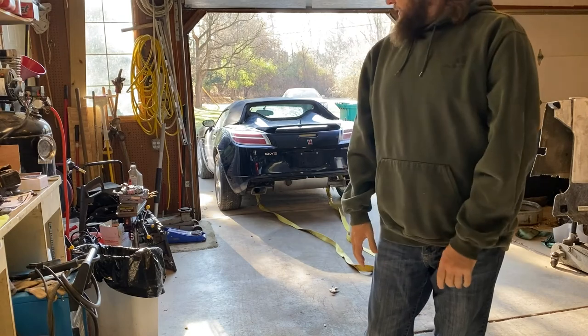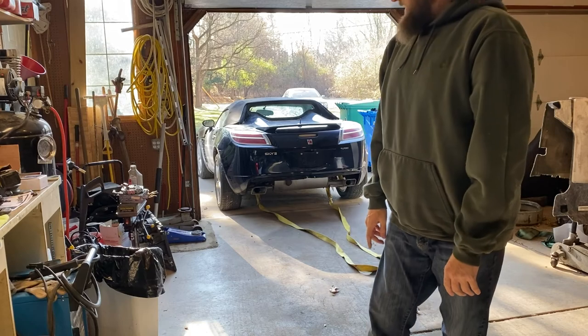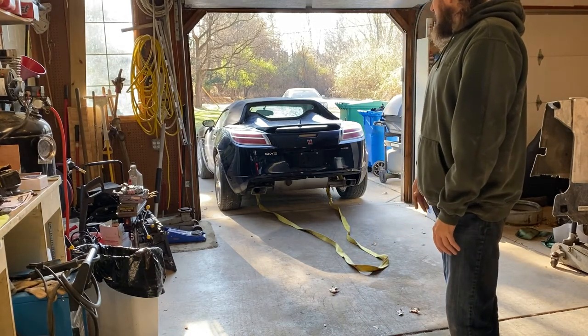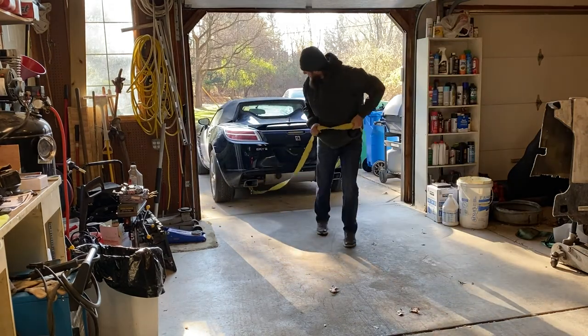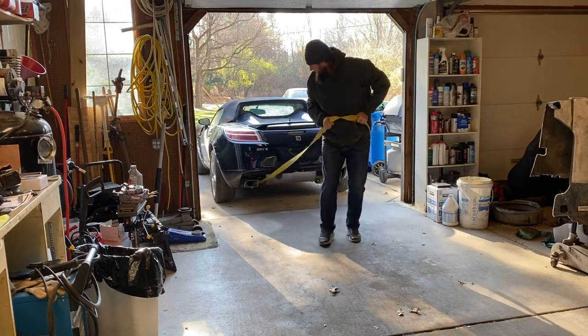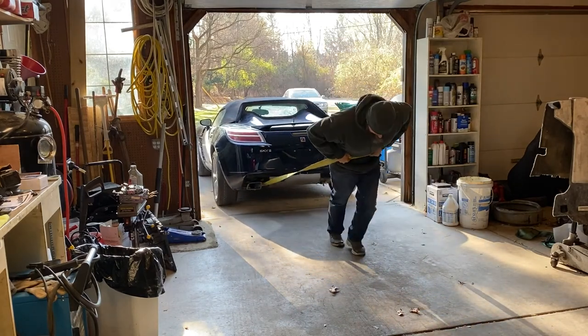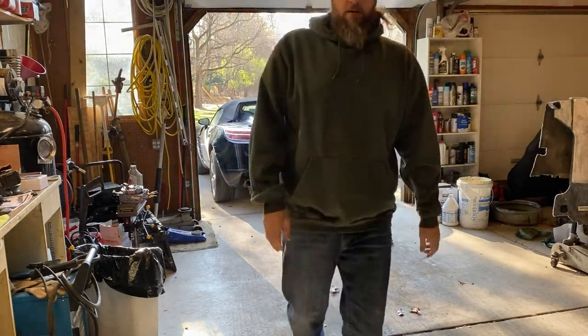I need to jam the wheel somehow because I can't quite get it over that bumper. Maybe I just need to let it out a little further so that I can get a little bit of speed going when I come in to clear that little bump. That didn't work either — either I'm weak or something's going on — so what we're gonna do now is try to build a couple little shims to lessen that little divot and see if we can roll it up a little easier.